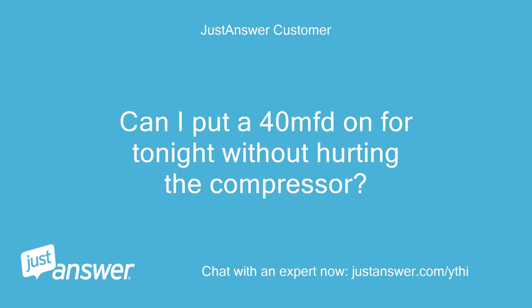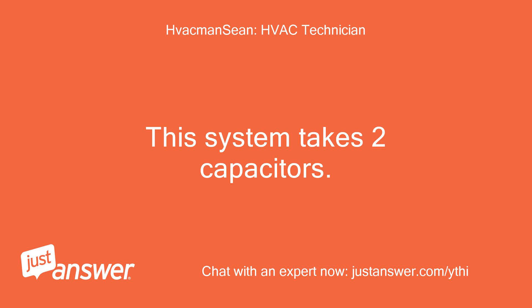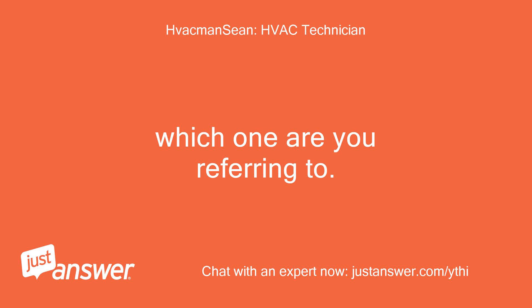Can I put a 40MFD on for tonight without hurting the compressor? You should be fine doing that. This system takes two capacitors. Which one are you referring to?